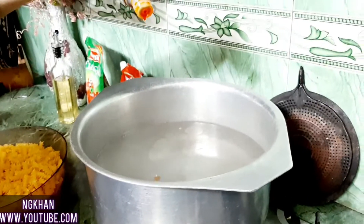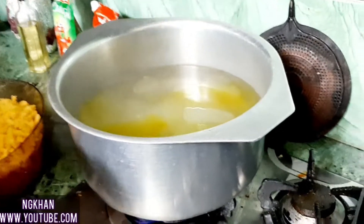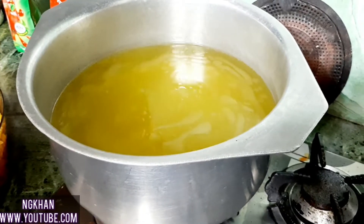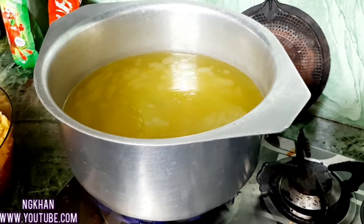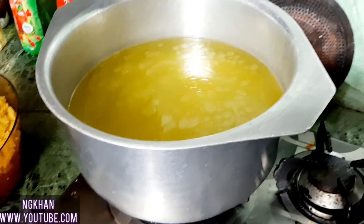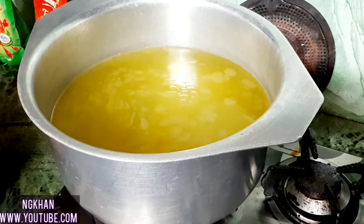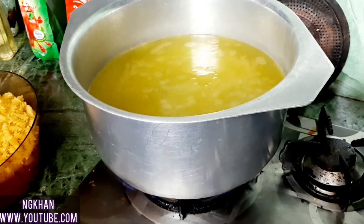I will add just 2 drops of food color. Now I am adding the pasta into the water. Then we add cold water to the hot water — if we don't add cold water, the pasta will become too soft.